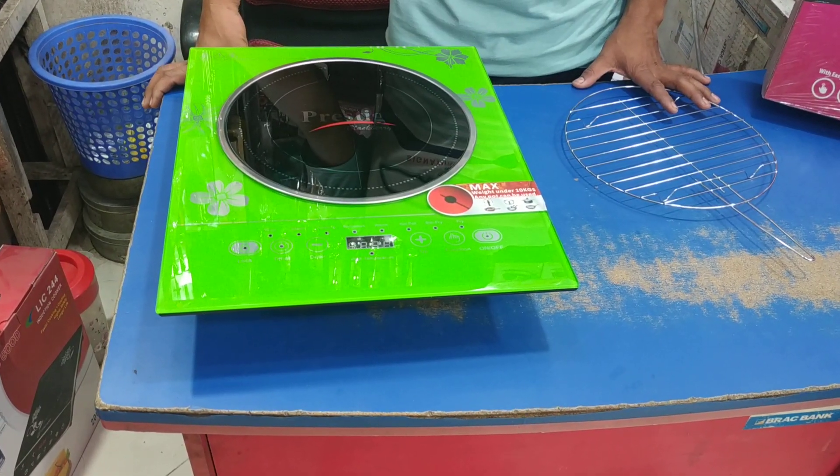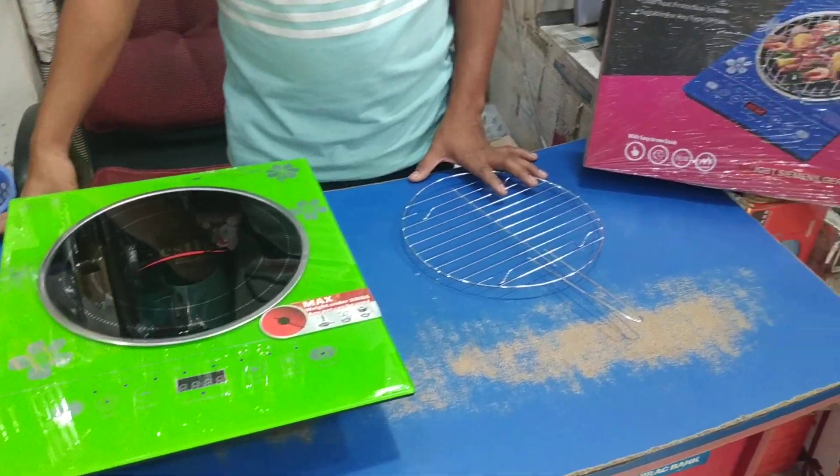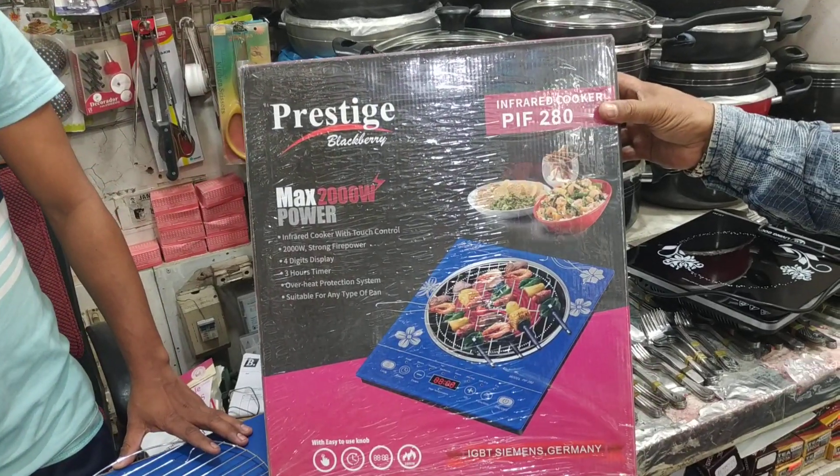As-salamu alaykum, viewers. Shopping TV channel is a good one. We have a good one. In fact, we have a good one.